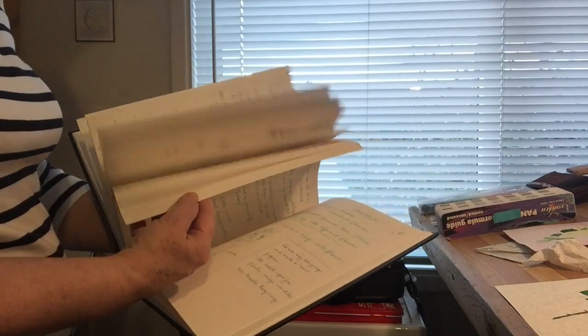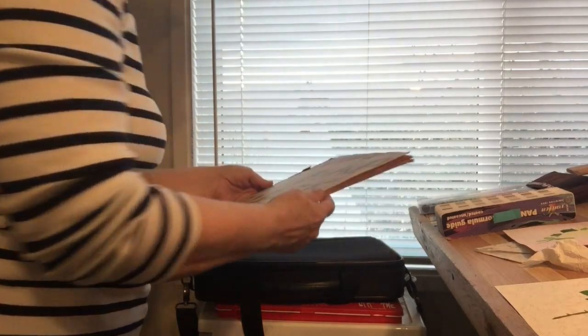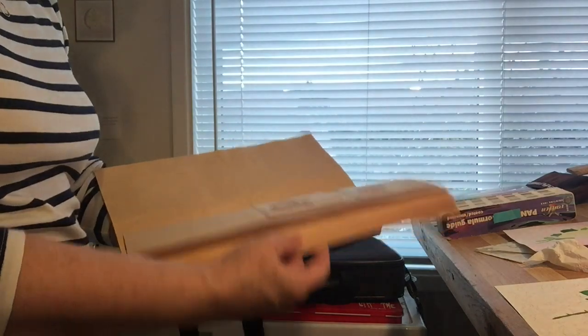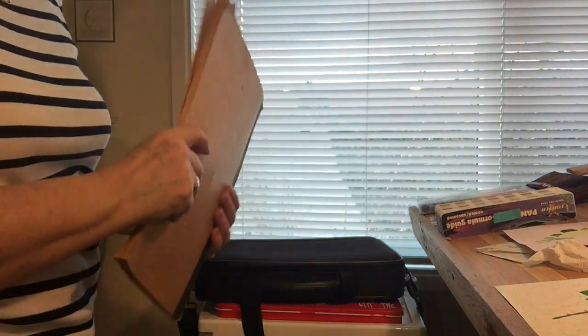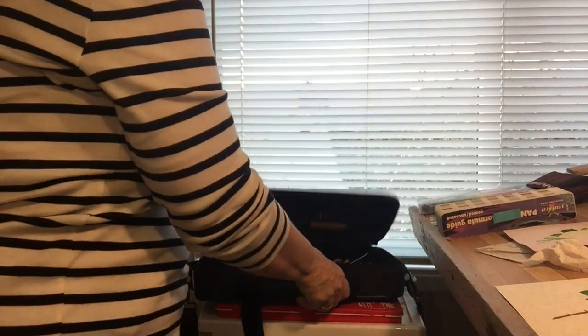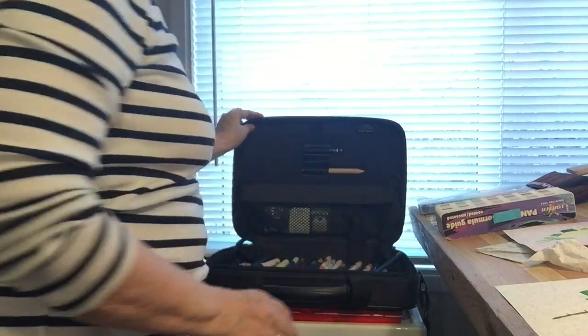A big sketchbook that has as much writing in it as it has drawing. This old scrapbook of wedding card gifts for my parents — we discovered it when we cleaned out the house after my mom passed away. It's kind of sweet, but I don't need it here in my studio space.